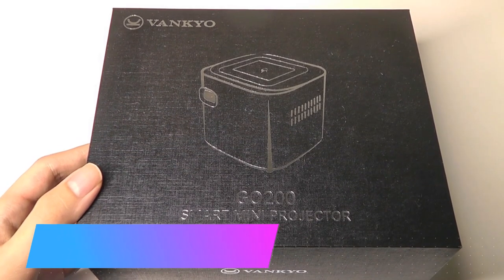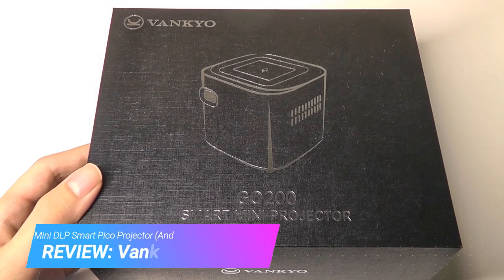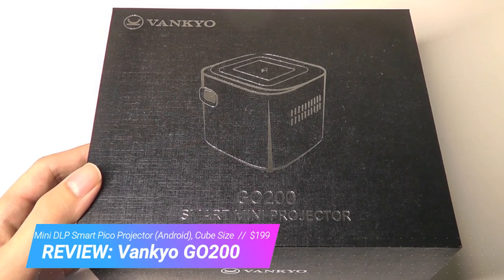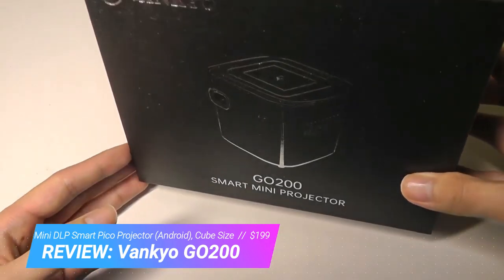Hey all, here at OSReviews. Today we're taking a closer look at the Vankio Go 200. This is a smart mini Pico projector, and it really is mini — it's smaller than even a Rubik's Cube. What makes it smart is it actually runs on Android.